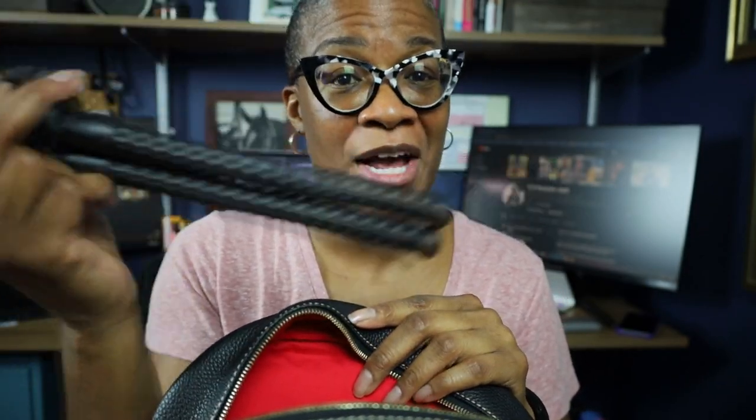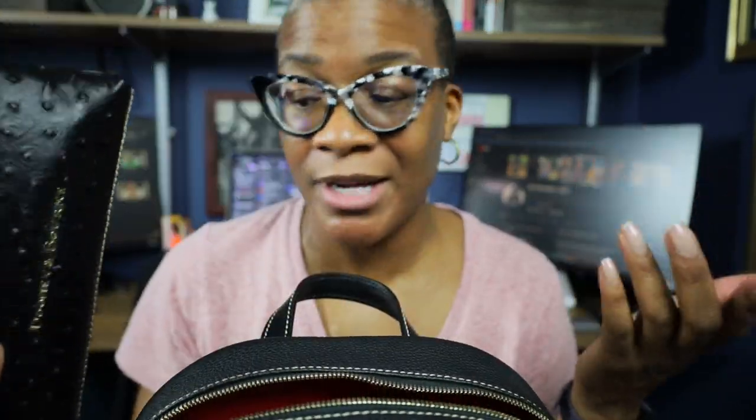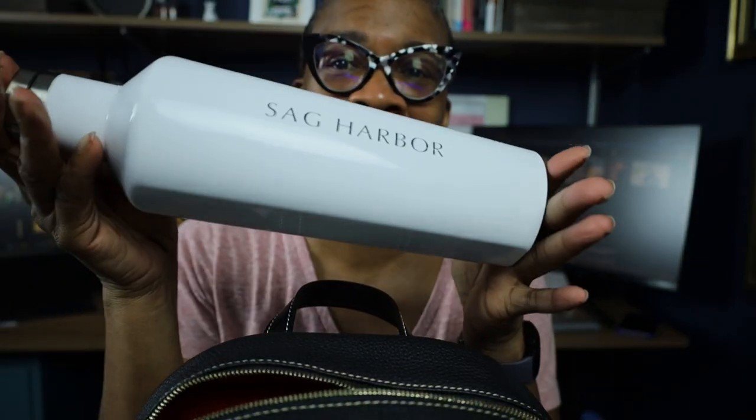I'm getting ready to head back down south to visit the grandbaby and do a quick photo session, but I also want to create a little content while I'm out there — so this is my content creator pack. Today I've got a mini tripod, my wristlet doubling as a wallet with credit card pockets, and the phone is in its own pocket. We also have a 25-ounce Corksicle water bottle — that's in there.